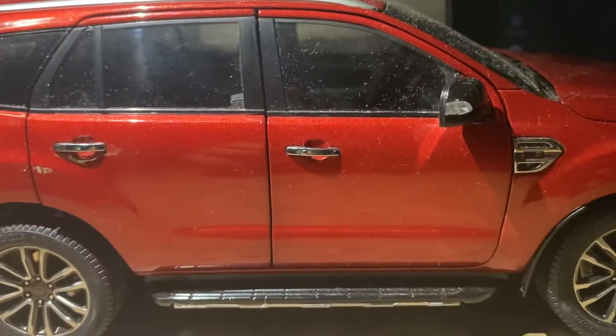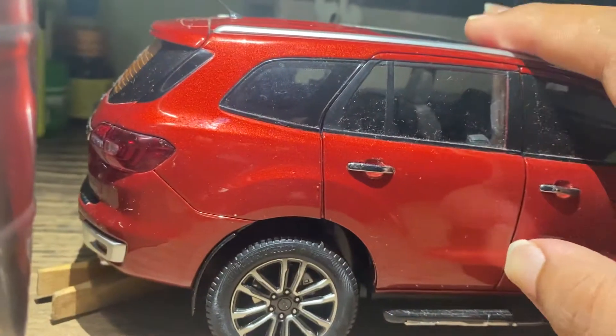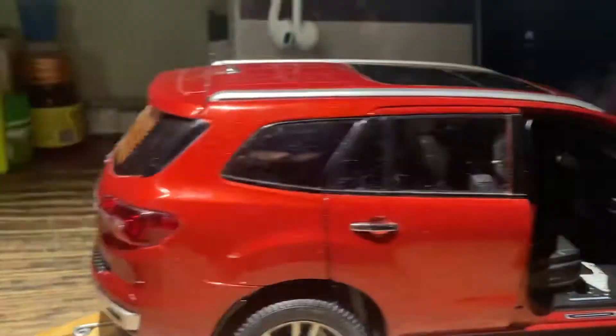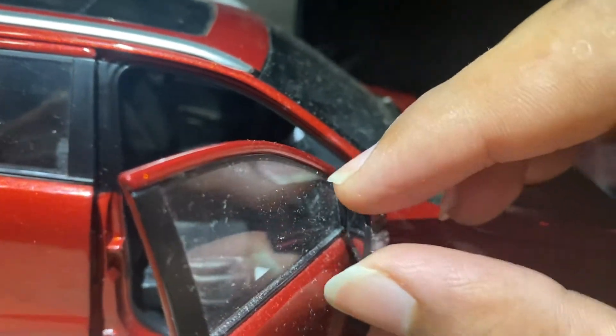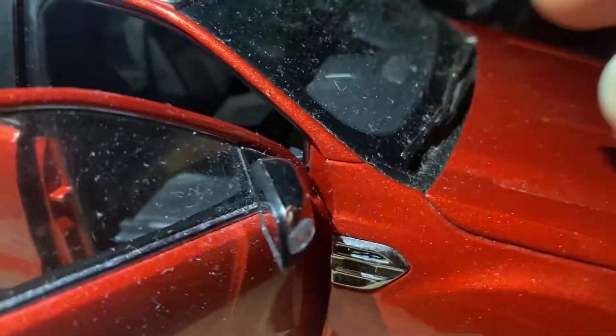Let's talk about the features given in the car. You can see right here they have adjustable side mirrors — you can close or open them. The chromium finish looks very nice.